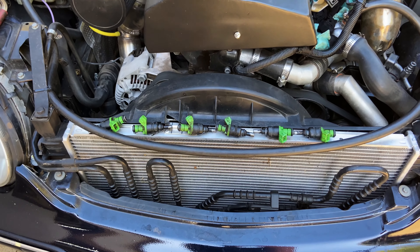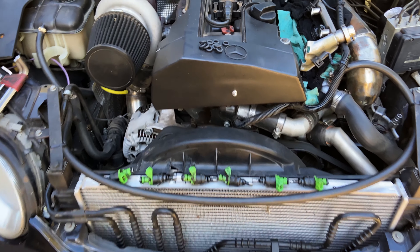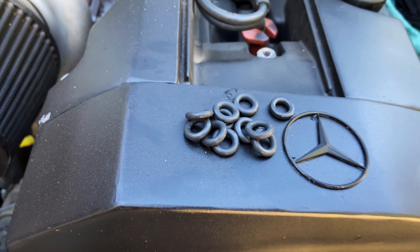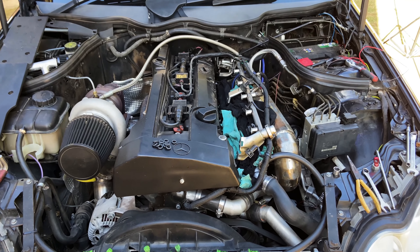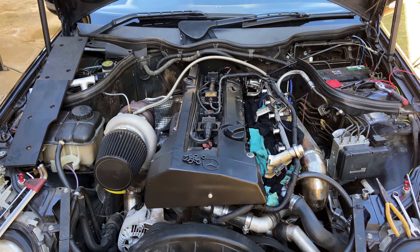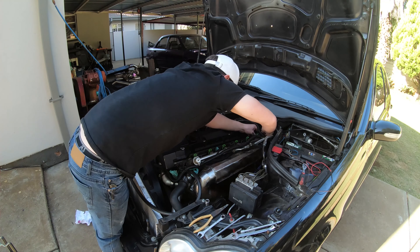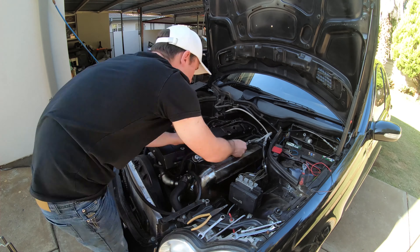So we got the injectors cleaned. They did seem a bit weird and it looks like they cleaned up a bit. Hopefully that is the issue because the car was running a bit rough. Also going to get those new seals in there. So let's get them back in there and hear how the car sounds. Hopefully that will help with the cold start as well — hoping for the best, but I think that was the issue.